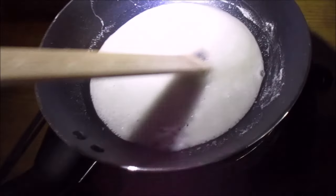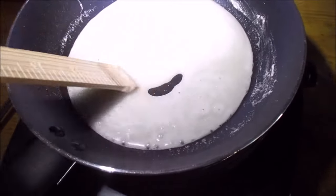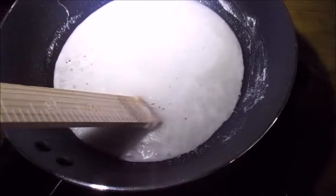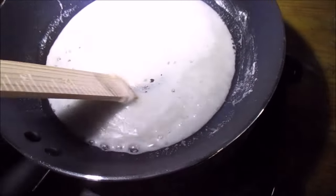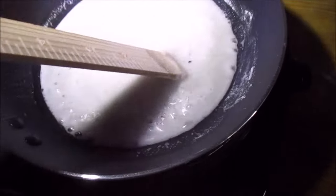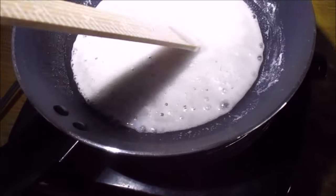Alright, this is the second attempt. First attempt, I used way too much water and it all just dissolved — I had no color indicator. So this time I used much, much less water. It seems to be turning gray and we'll keep cooking.